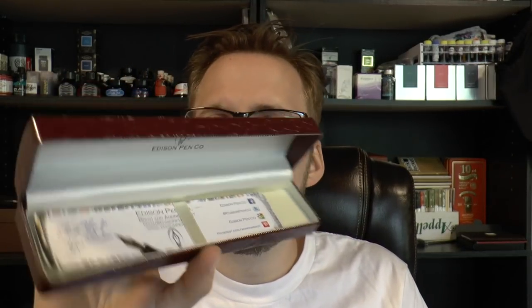What I'm excited to talk about today is this pen — it's an Edison Menlo. I have reviewed the Menlo before, but this is the new filling system: the draw filler. I'm going to cover the parts of the pen, tell you what I like and don't like about it, and do a writing sample. You get a pretty complete package.